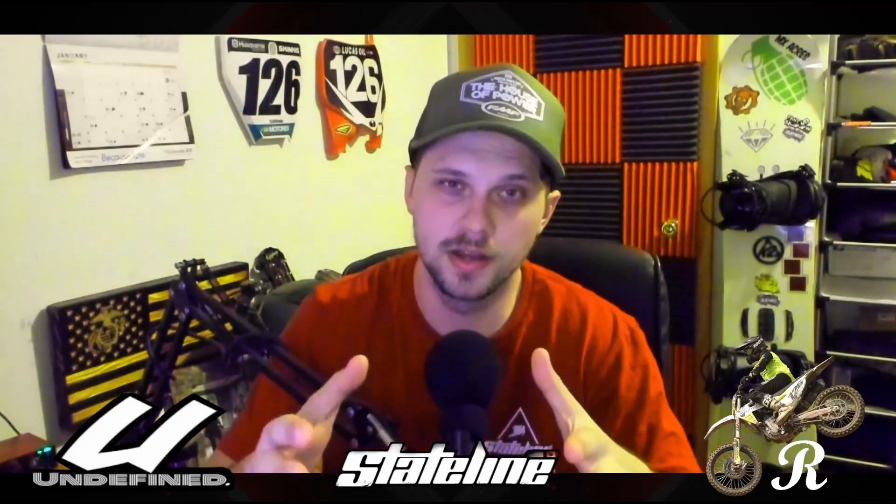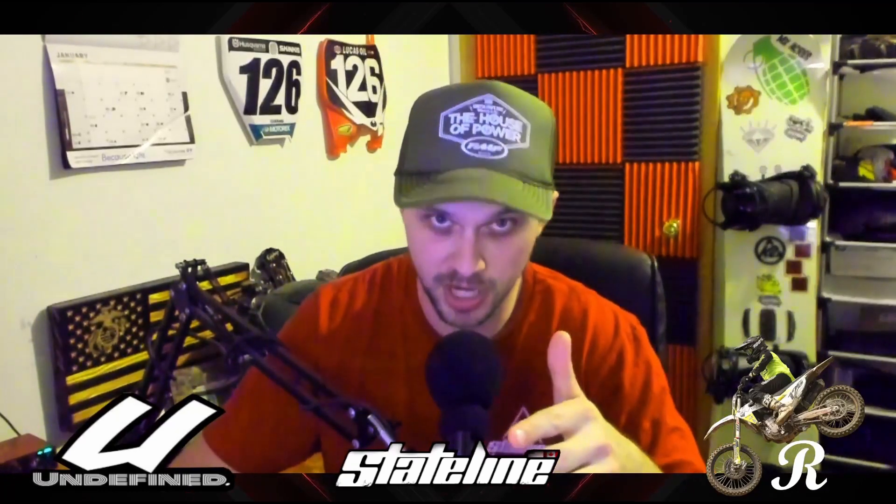What is going on MX Bikes gamers, it's Razzles and I'm back with another video. I really want to say thank you guys so much for the support lately — the comments section has been absolutely off the chain.